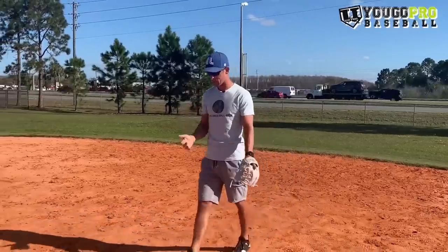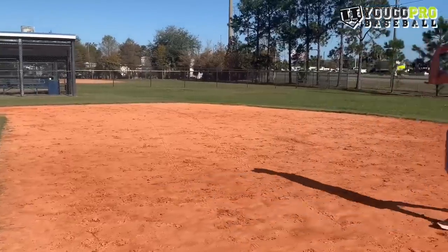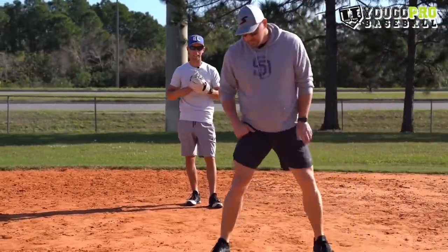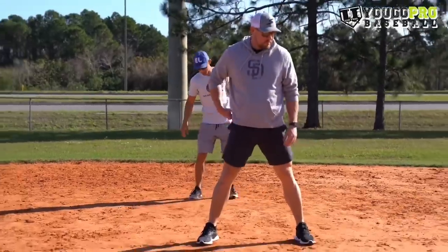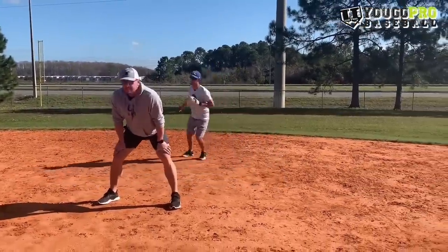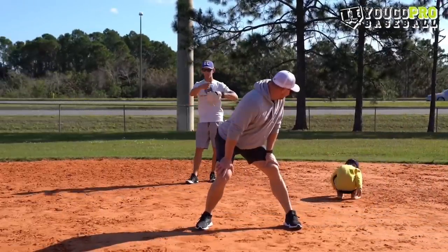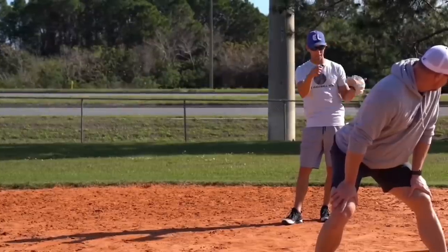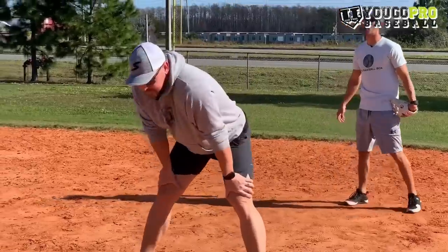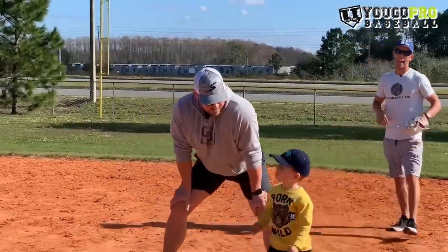It starts with reading a base runner. I always had an imaginary line drawn in the dirt — if the base runner got to that line, bells are going off and it's time to get him closer to the bag or put a pick play on. I want to be in one stationary position on the field. You hear coaches saying 'work the runner, work the runner' and you see a middle infielder moving back and forth — that tires me out. If I'm working in and out and the ball is hit, now I'm running suicides while trying to field the ball. So we're in one stationary position when holding the runner.